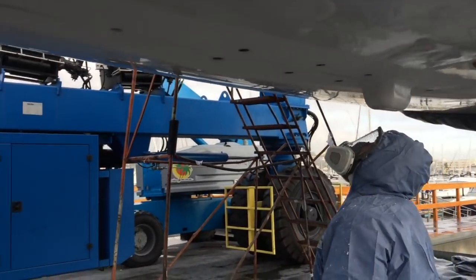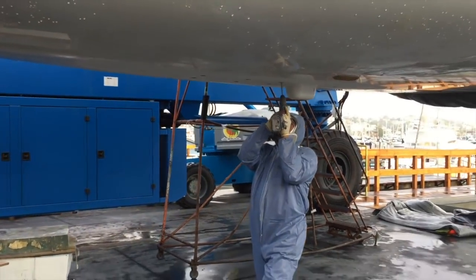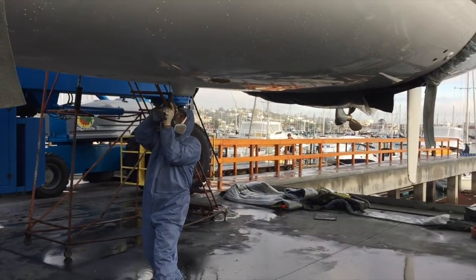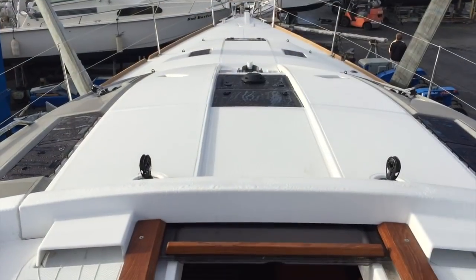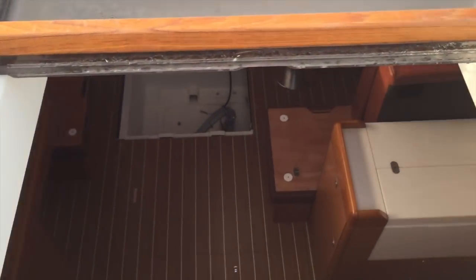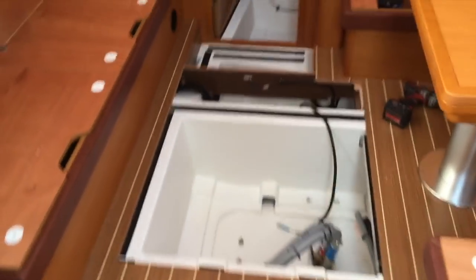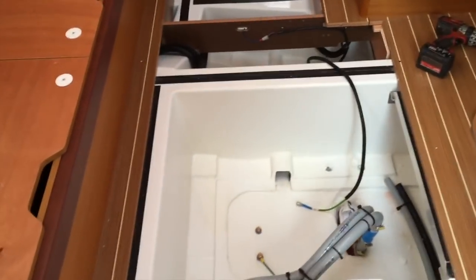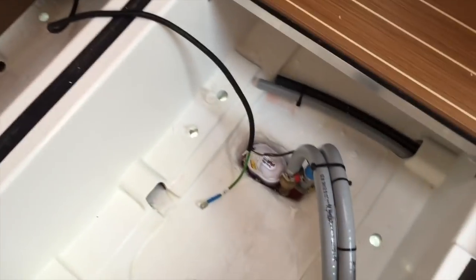I hope you found this short video to be helpful and informative. If you want more information regarding Jeanneau products, please feel free to contact myself, Ian Van Tile, at any time. I also want to take you inside the Jeanneau 44 Deck Salon and show you the inside hull structure of this vessel as they're prepping for installing the keel bolts.